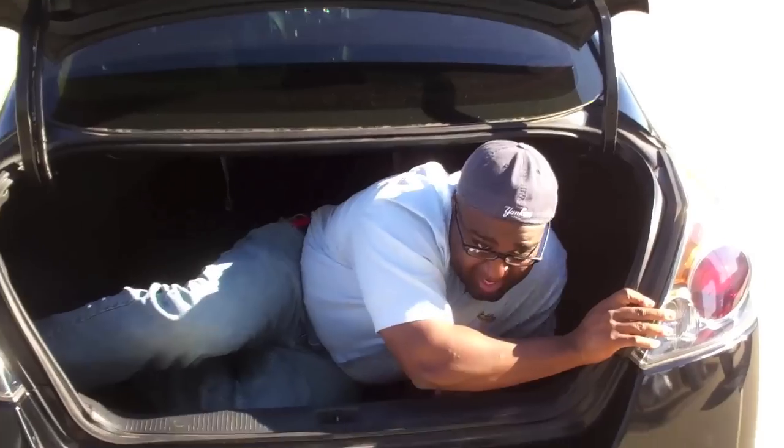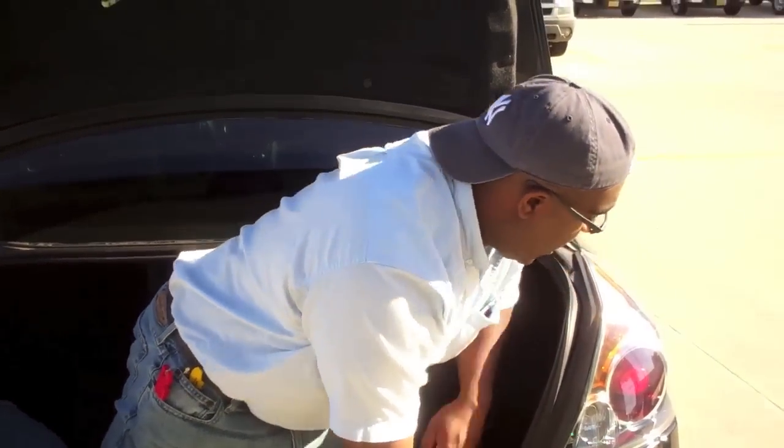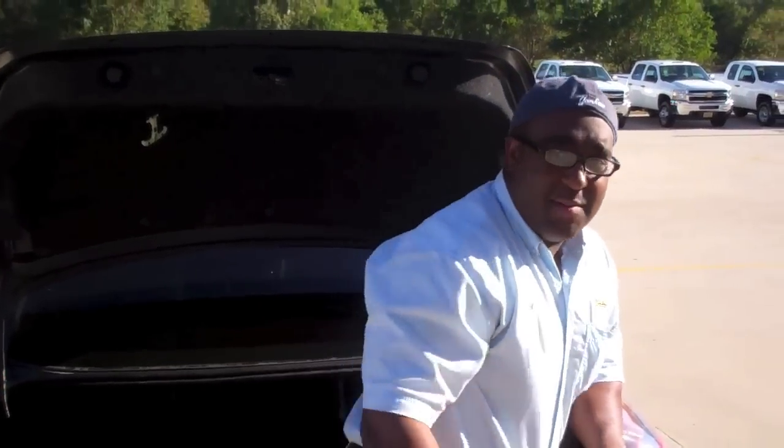Hey, what's up? It's DJ Master Funk here. What we're doing is we're showing you some vehicles and a cool vehicle. We showed you a little bit earlier about my crib and everything like that. So let me show you a little bit of things about the Nissan.